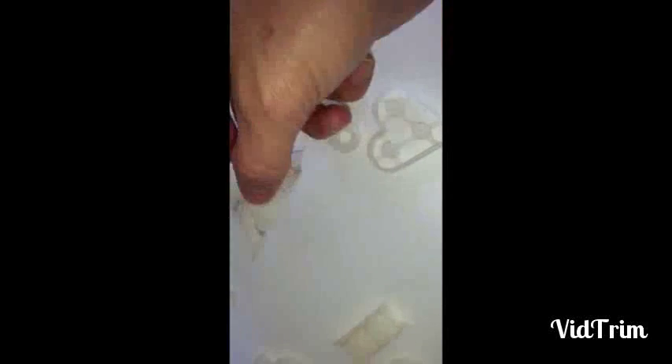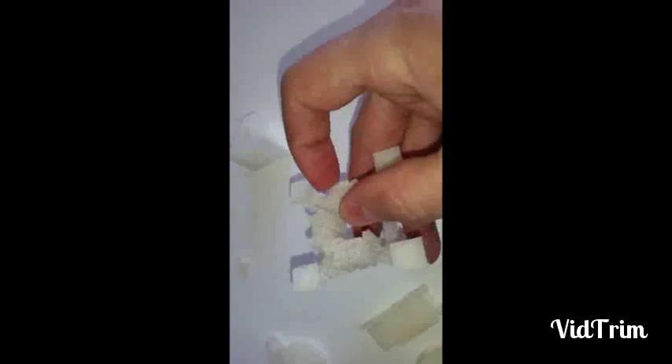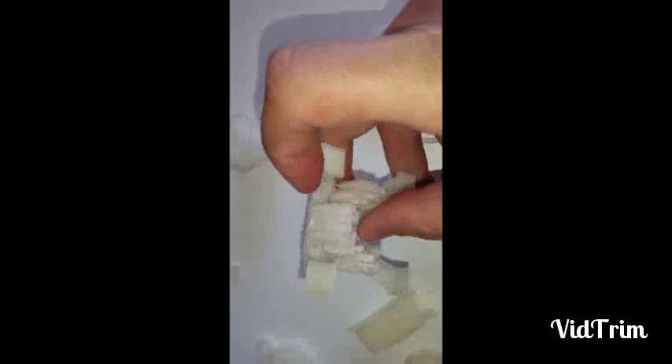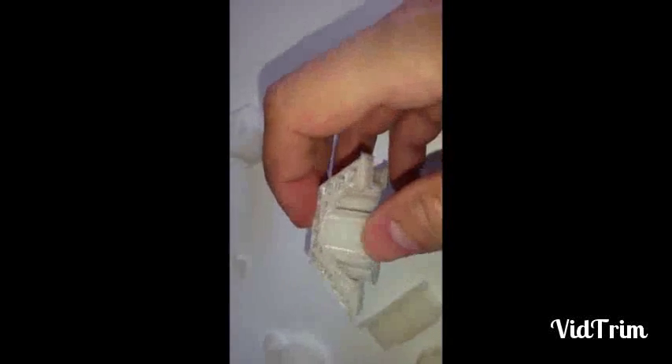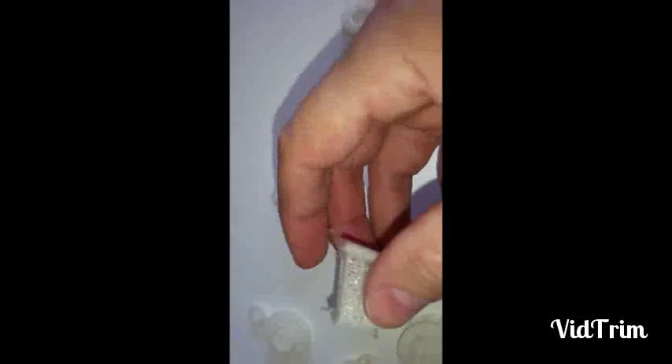Here was an attempt at an Eiffel Tower model and the big problem is the support material is too solid — I can't get it off without risking breaking the model. This is the second piece of the Eiffel Tower and that's all fill material on the inside and I just don't really even have a way of getting it out.